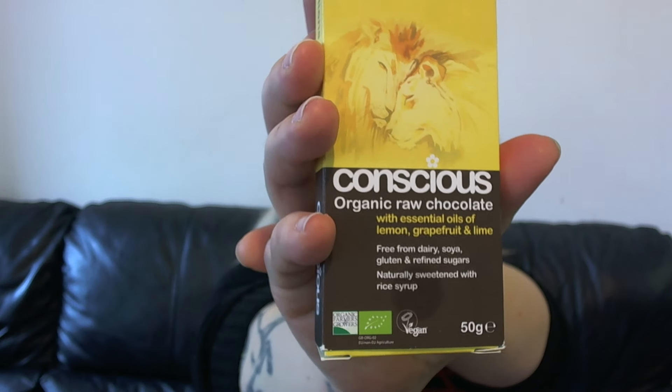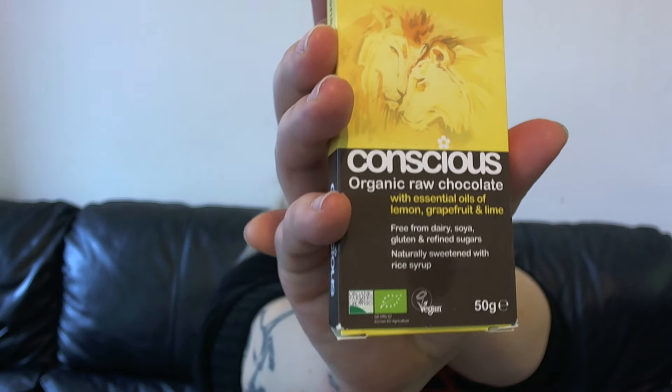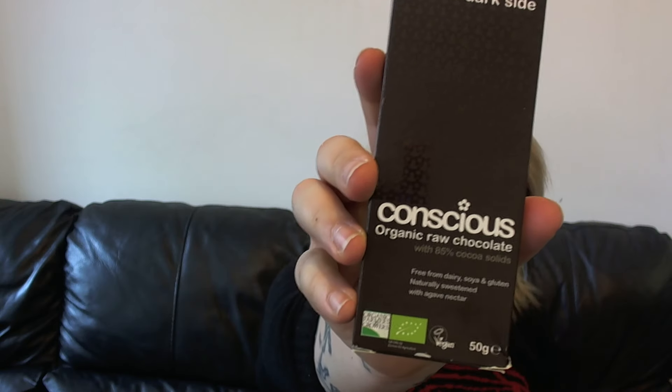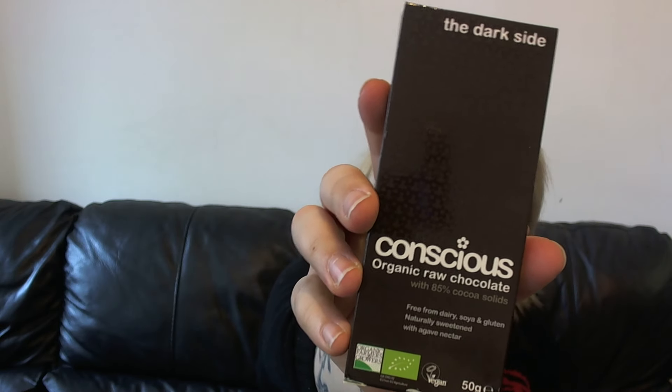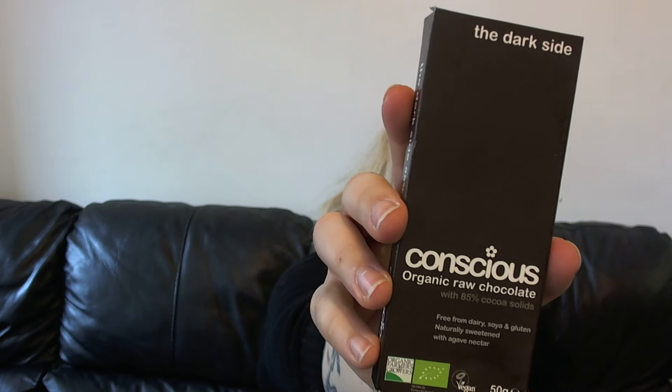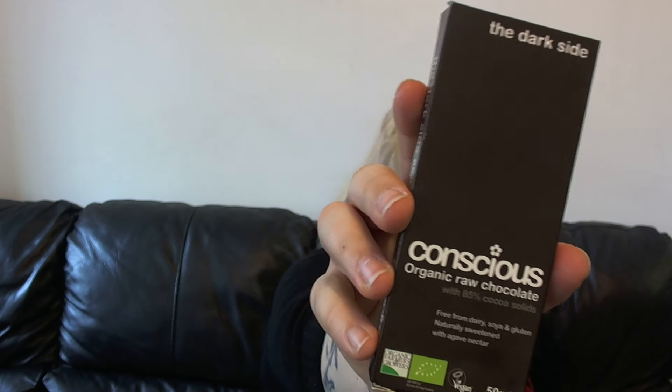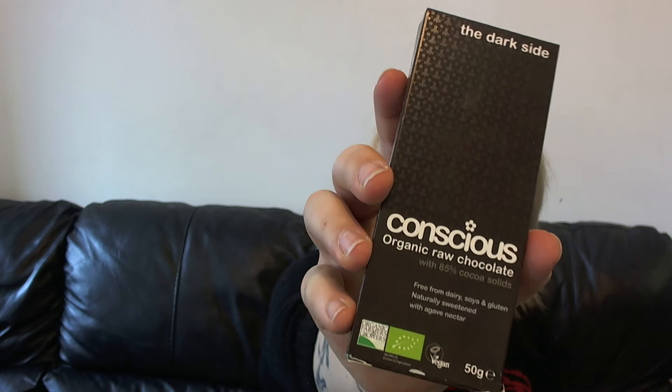So this is a brand called Conscious Chocolate, and what it is, it's raw chocolate — it is dairy free, soya free, gluten free and free from refined sugars. The lady who created these did so because she wanted a treat that wasn't full of junk and didn't have any nasties in, and it completely took off. It's available online and these are actually made pretty locally to me.